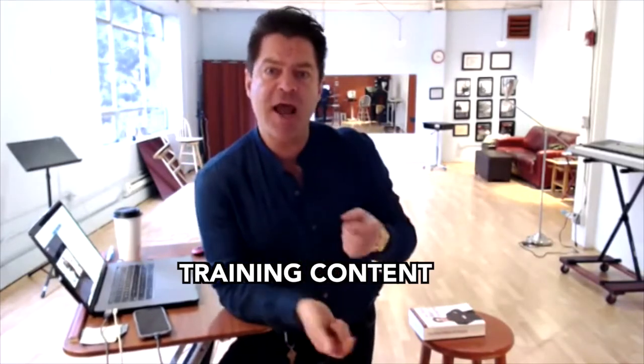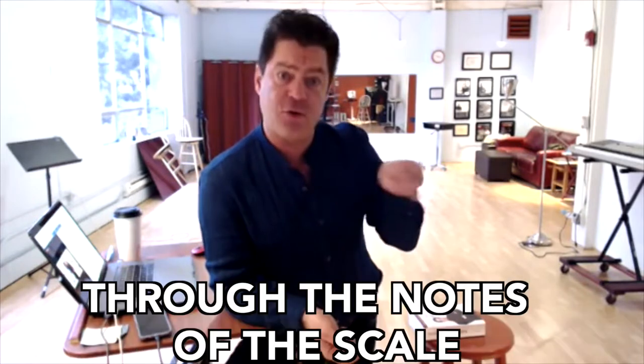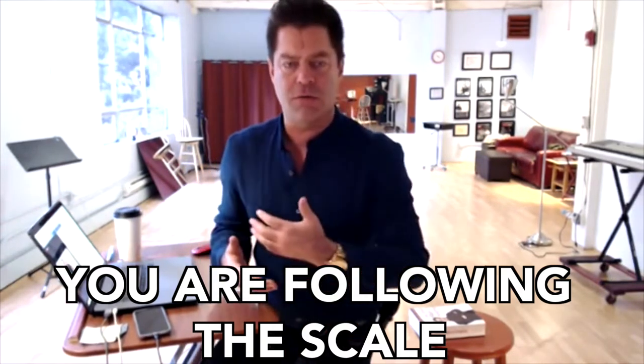The answers to these questions are sort of obvious. How do you know when you're training if you're going up a scale? Well, in the training content there are pre-recorded scales. What you want to do is match your voice to the notes of the scale. If you feel like you're matching the notes in the scale, then you're following the scale.